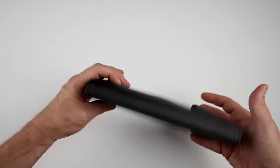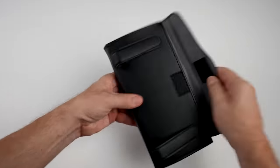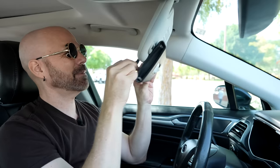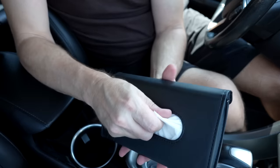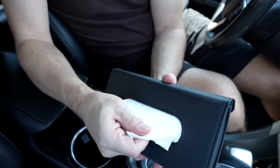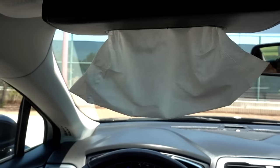This visor organizer clips on the sun visor with easy access. It's going to block my mirror though. Someone in the comments said soft tissues would not dispense easily, but it's literally right in my face — pretty easy to use. This is quite handy. I actually kind of like it.